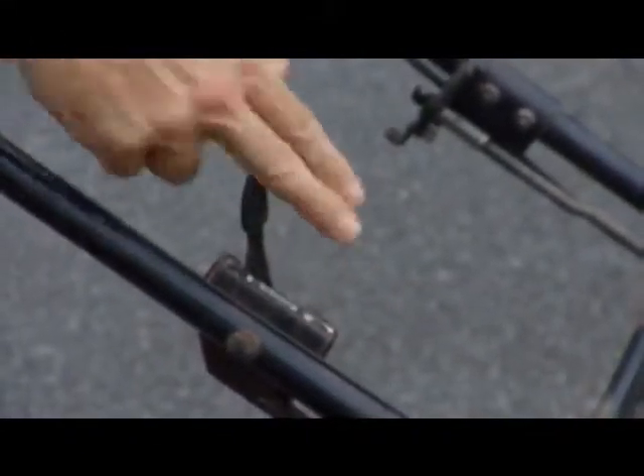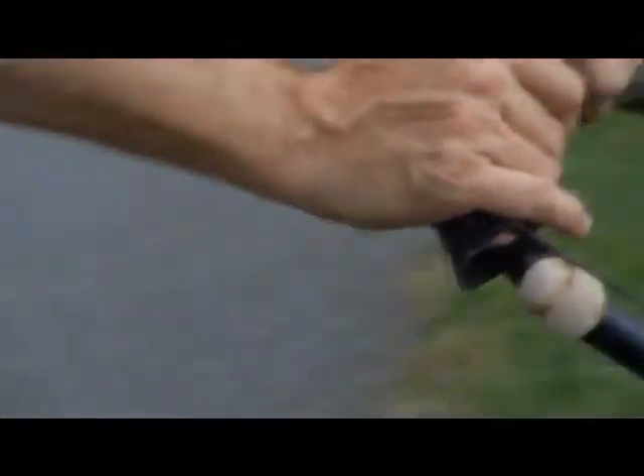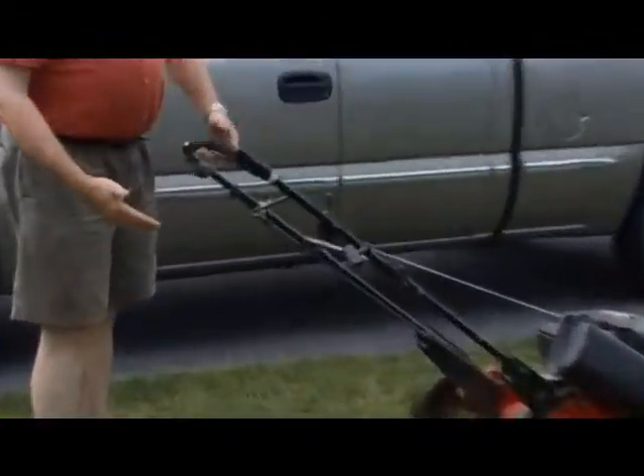You can speed it up and slow it down. Use this handle to engage the self-propelled drive — that's the way it'll go. Let it up and it'll stop.